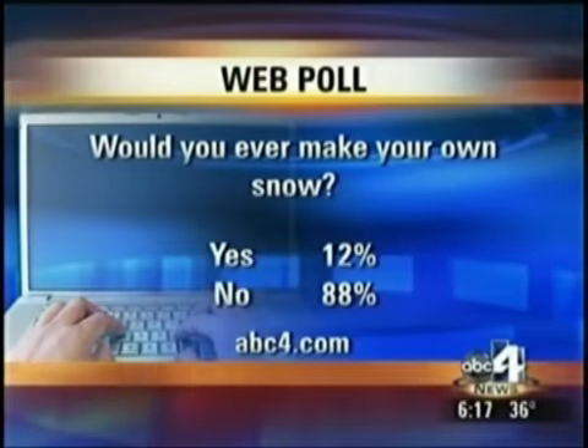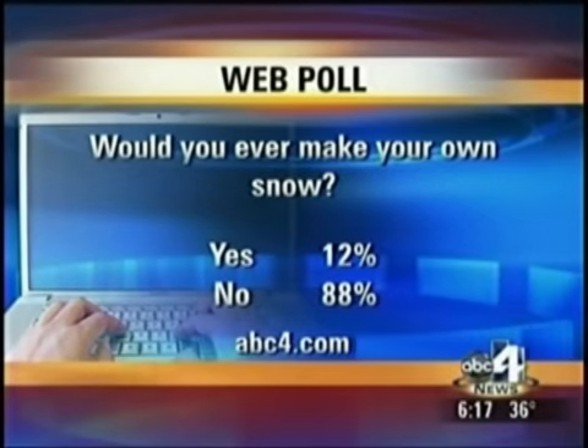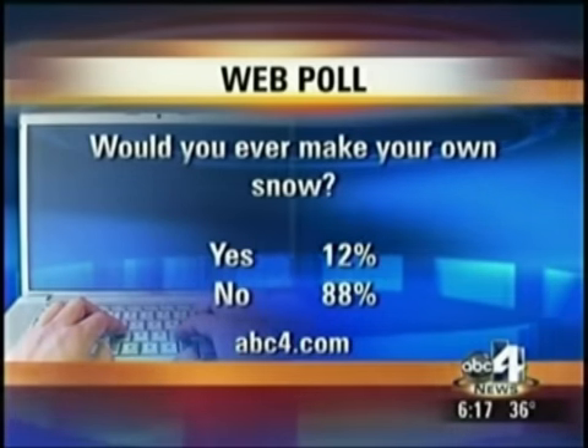I have to hand it to you, Todd — I would have never thought of that story. Very interesting. So now that we've given you the directions to make that snow, will you ever do it? That's our web poll right now. About 88% say no, 12% say they would. Log on to our website at ABC4.com to cast your vote.